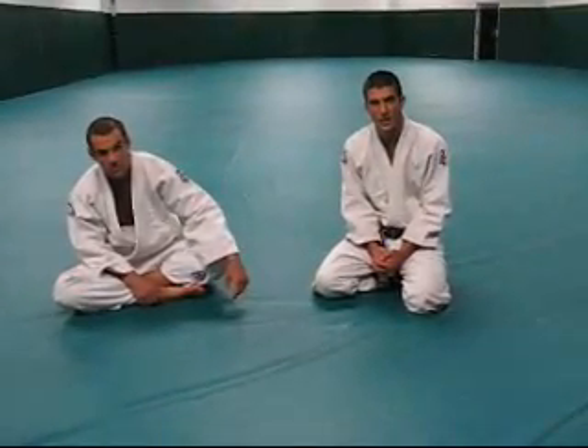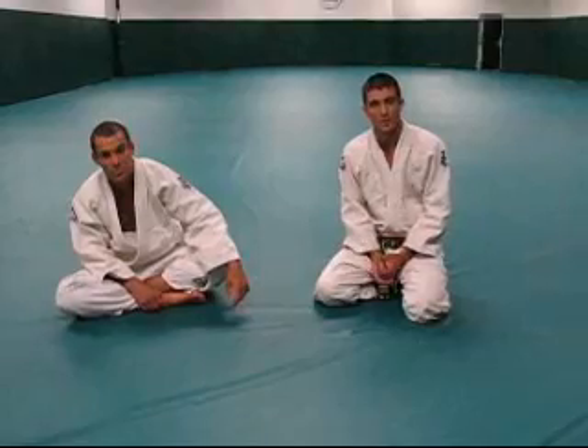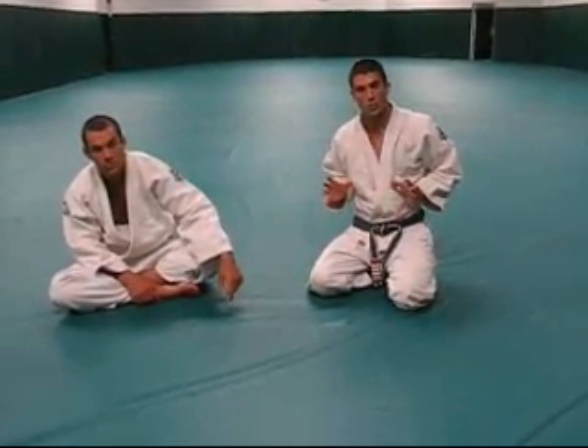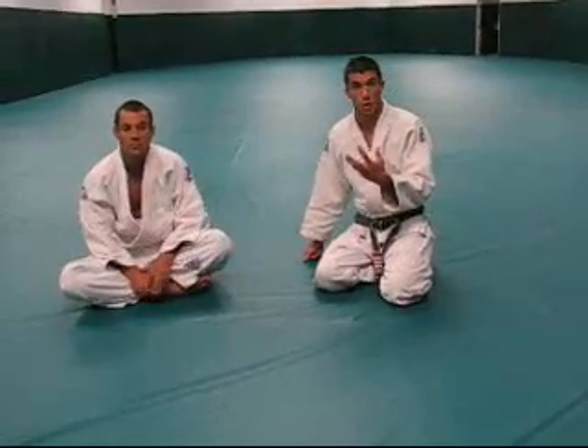We're back. One more technique of the month. This one is a very effective street fighting technique for when somebody is inside your guard and is very aggressively driving their weight forward trying to crush you. This is very common with a larger attacker.